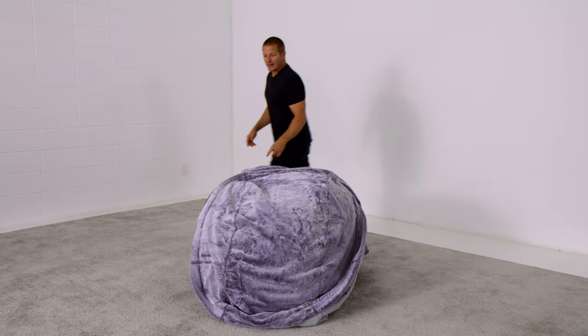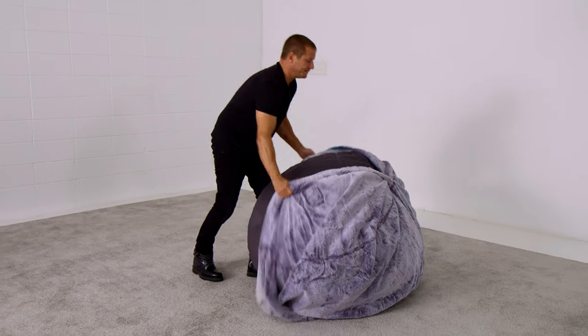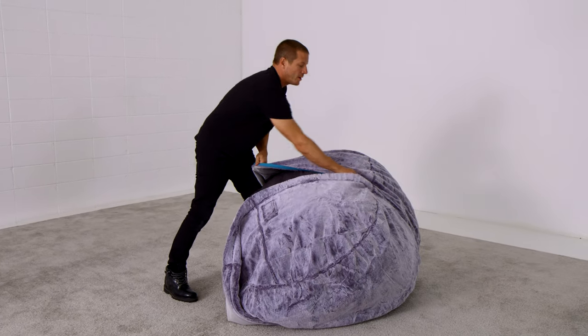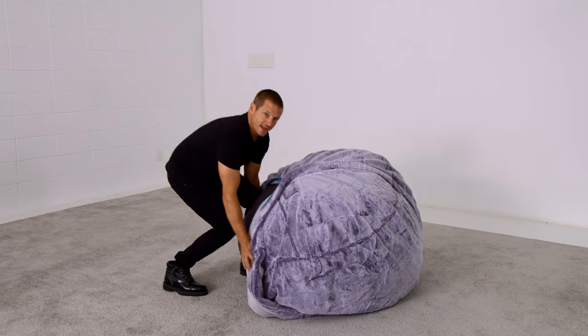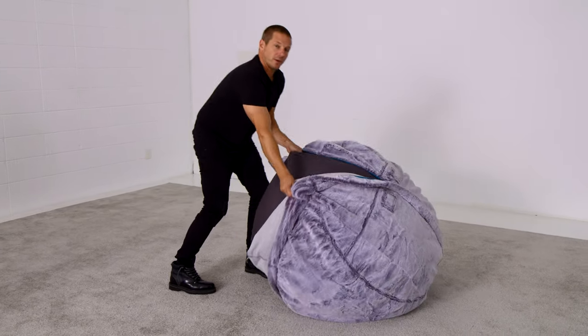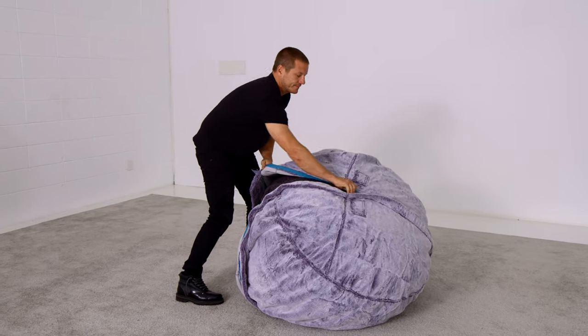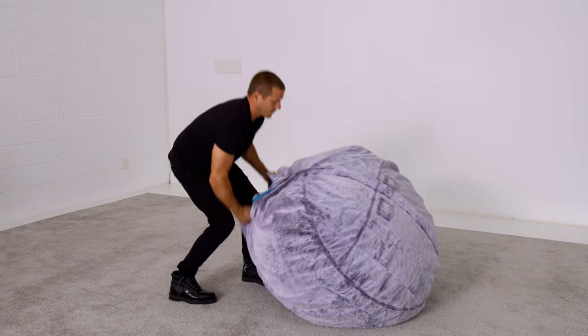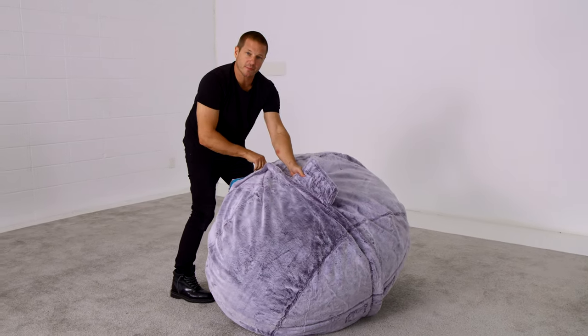Stand on the side of the sack that has the zipper head and rotate the sack away from you. This works for even the largest Love Sack. Pull the zipper head towards your knees, then rotate the sack away from you again, pulling the cover together before pulling on the zipper. Rotate the sack away from you, pull the cover together, and then pull on the zipper head.